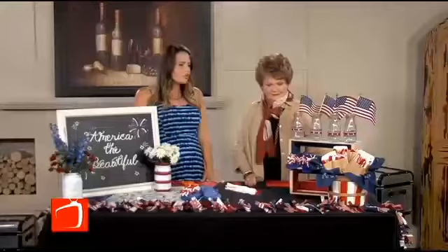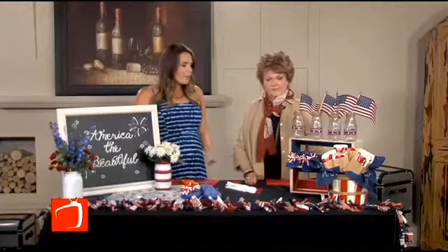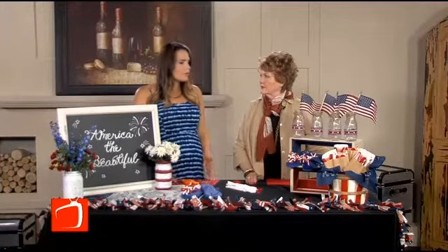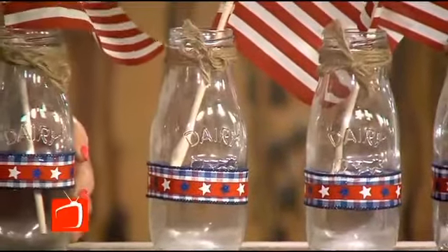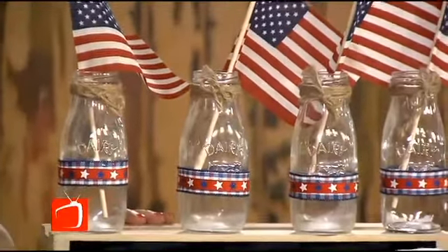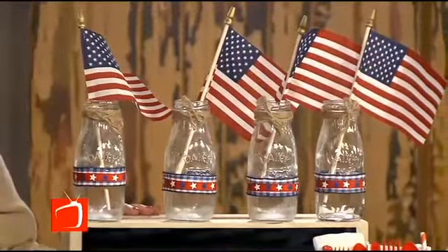This holiday weekend, lots of people are attending 4th of July picnics, or maybe you're throwing your own. We have some quick and easy ideas on how you can dress up your picnic. It doesn't take too much money — you can get it all at Michaels and craft in just an hour or so, and really bring up the elegance of your picnic. These little milk bottles — we just stuck a flag in there and put a piece of ribbon around it, and that makes a really great centerpiece.